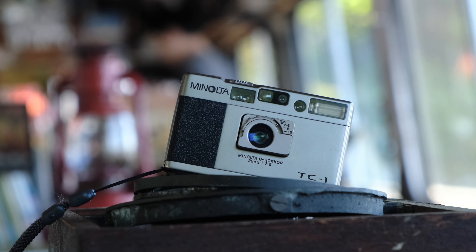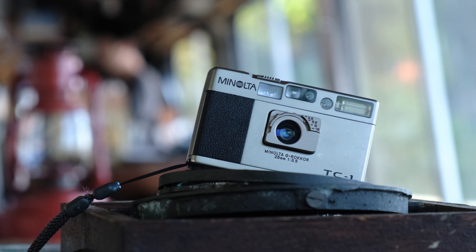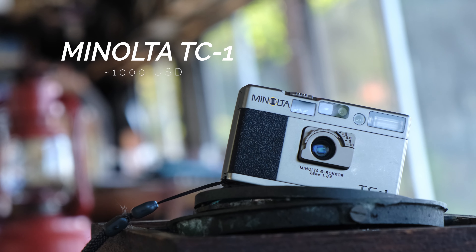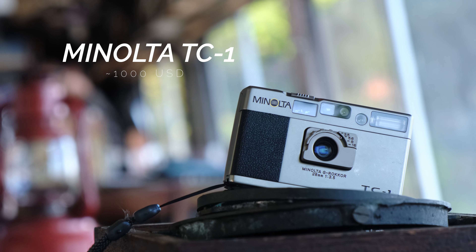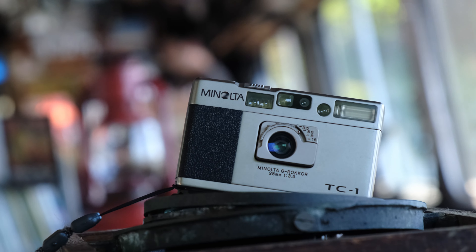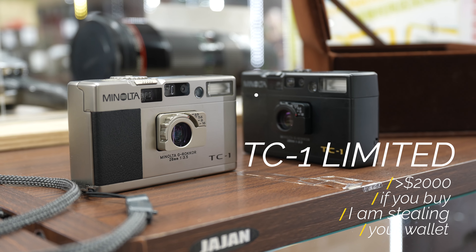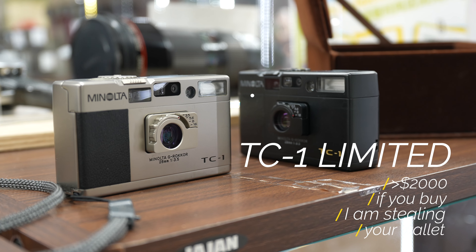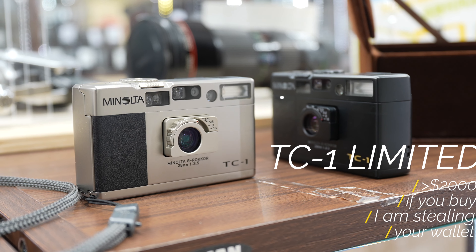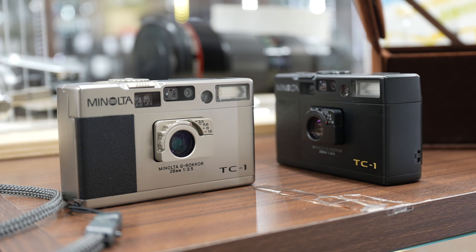Let's discuss the price and value proposition of the TC1. Film camera prices fluctuate wildly, and I could equally argue that the TC1, at its current nearly $1,000 going price, is a good or terrible value — with both perspectives being neither fully true nor false. My personal opinion is that the price is pretty good for what you get, but if you're concerned about the price, I would seriously urge you to consider a used digital Ricoh GR camera instead of any 20-plus-year-old premium point-and-shoot.